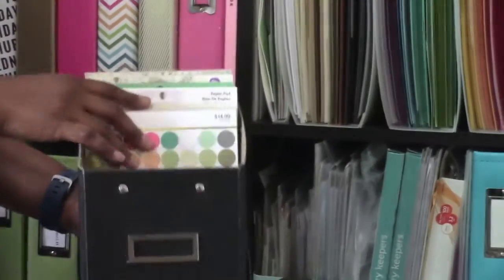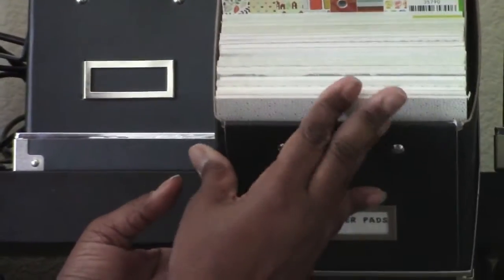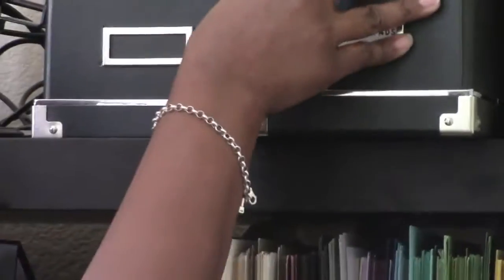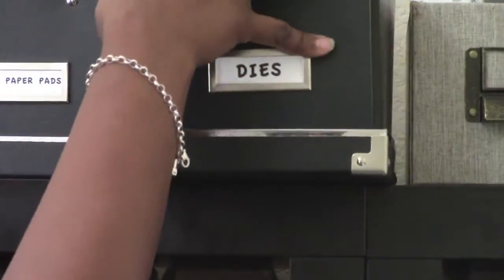This is where I have my 6 by 6 pads — this is just a small amount. This binder right here has all the rest of my 6 by 6 pads. I have more but they're with their collections.